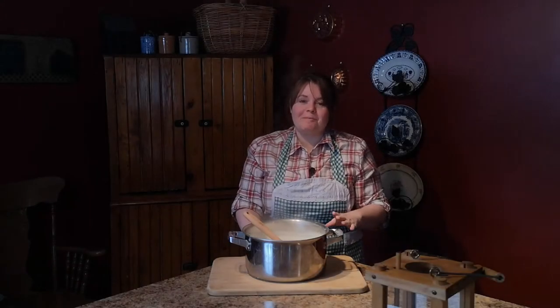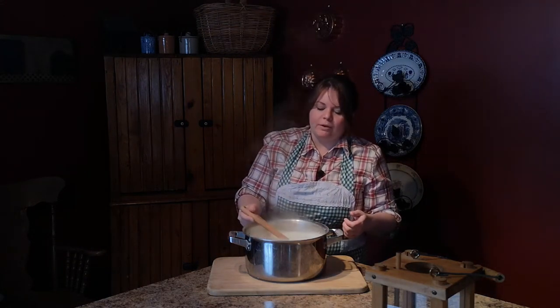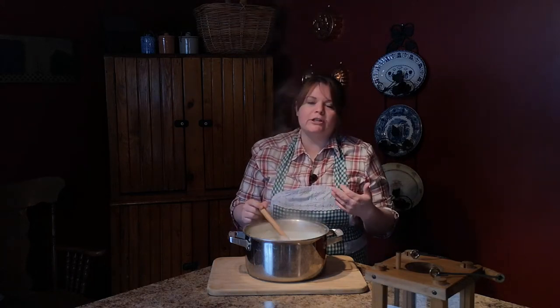Now that our milk has come to a boil, we're going to let it sit until it comes down in temperature a little bit. We want it to be about a little bit warmer than lukewarm. You don't want it too hot, otherwise when you add your bacteria cultures, it'll kill them off. So we're going to let this cool off a bit, and then I'll see you back here when it's ready.